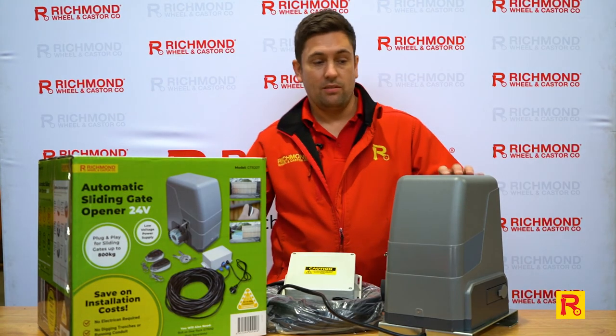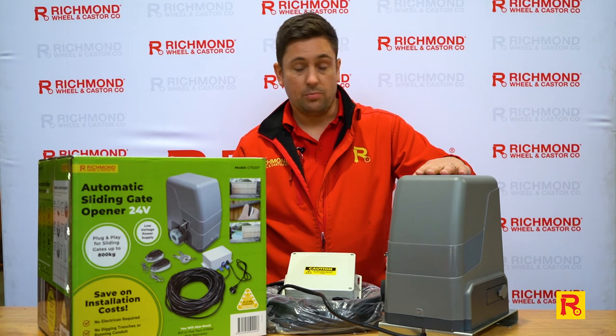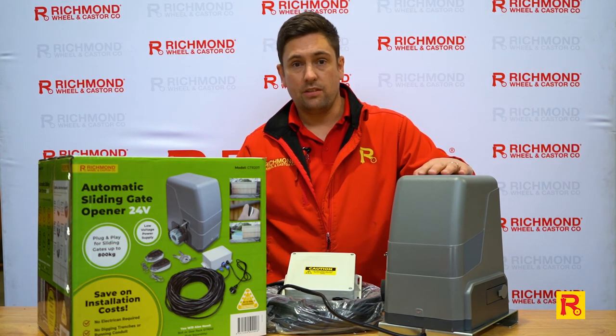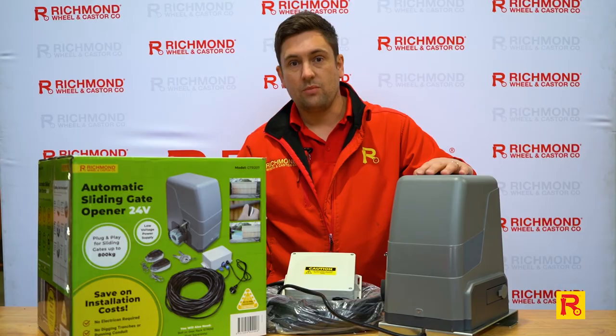That should show you all the settings that you can do within our GTR 207 motor. Thanks for watching. There are plenty more videos up on our website and on YouTube, so check out our other videos and don't forget to like and subscribe. If there's anything you need, feel free to contact one of our stores.